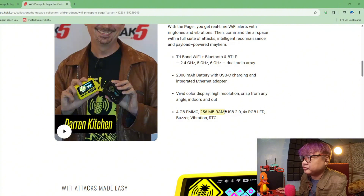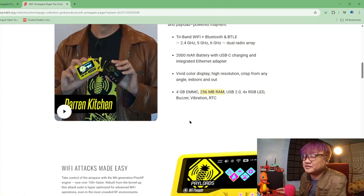4GB storage and 256MB RAM. So it's not like a mini PC. It's not like a cell phone where you can run Kali NetHunter. But I'm correct — there's a buzzer and a vibration thing here, so like an actual pager. When you maybe capture different types of handshakes, it will vibrate.